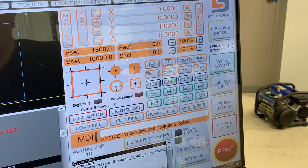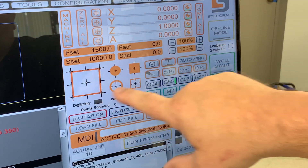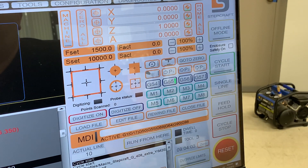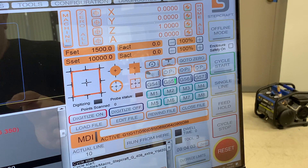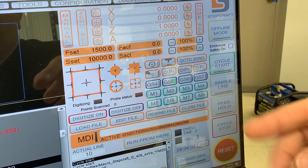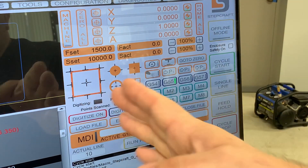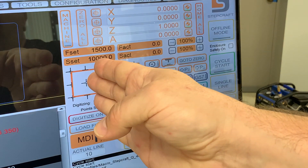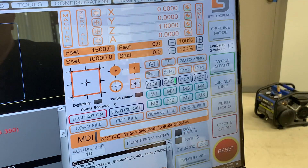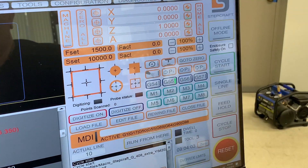This particular touch probe has a diameter of two millimeters, and the macro — these buttons right here — takes into consideration that diameter and adds an offset after it probes off the edges, automatically by touching on the edge of the tool. Technically, that would put the center of the touch probe outside the corner, and you'd have to manually move it in one millimeter in either direction. This is handled by the macro automatically to make sure that the center of that probe is exactly in that corner point.